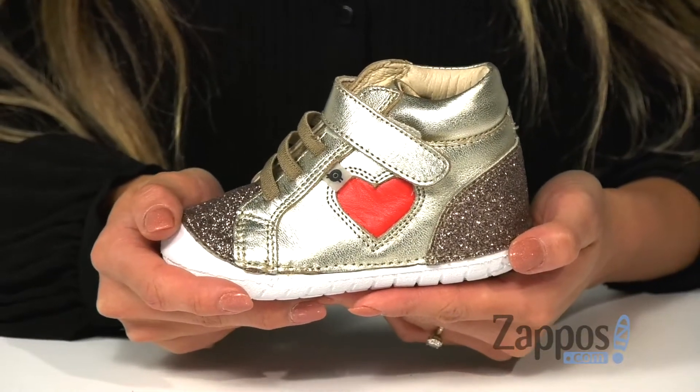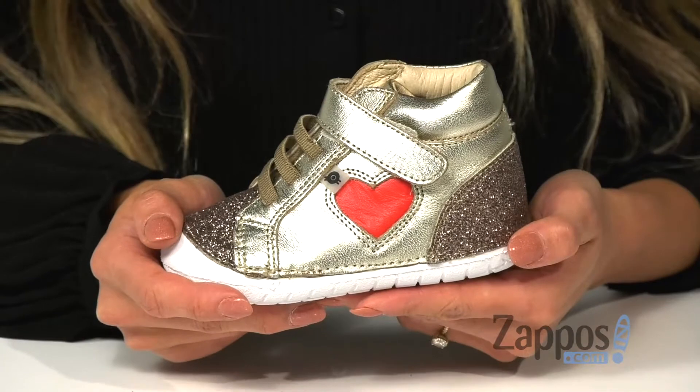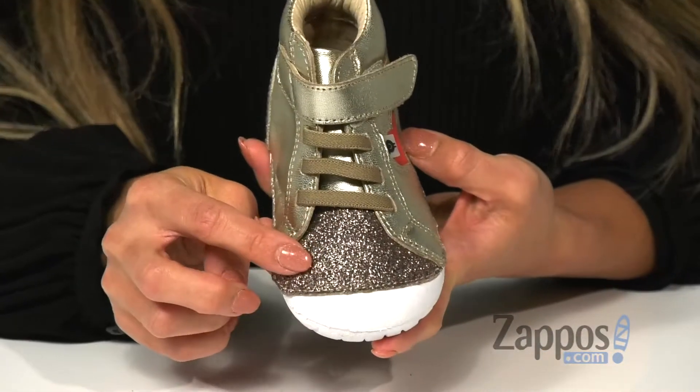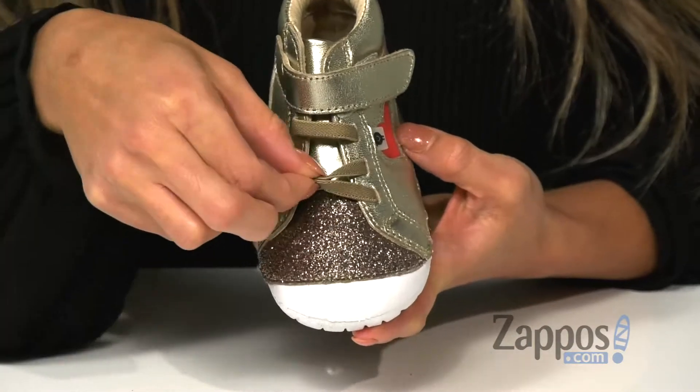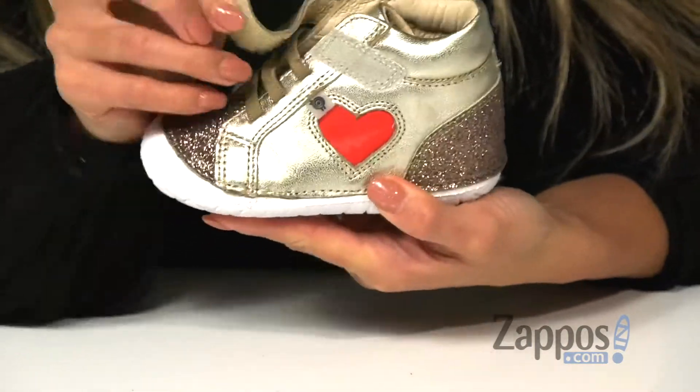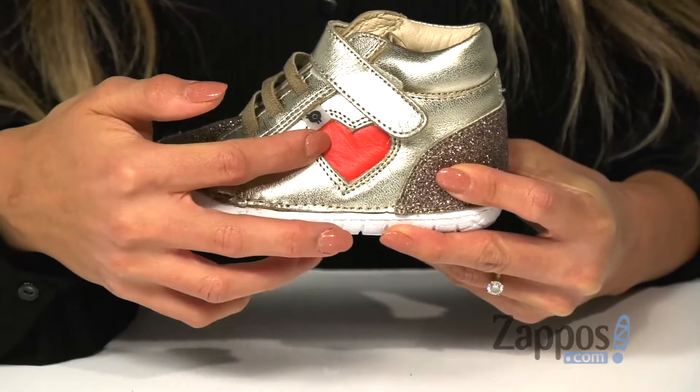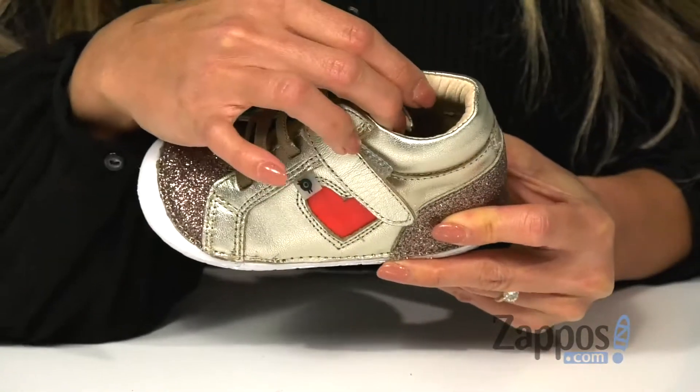Jazz up your little one's outfit with these high top sneakers. It features a combination of a metallic leather and sparkly upper. It also has elastic laces on the top as well as a side strap for easy on and off. On the side here you have a fun heart detail for the added touch.